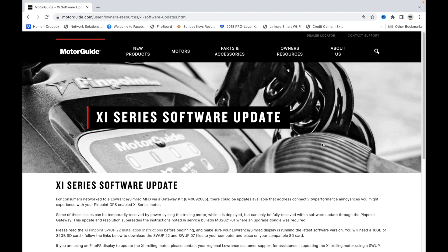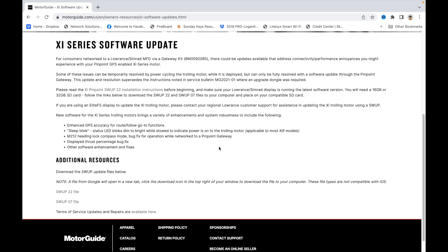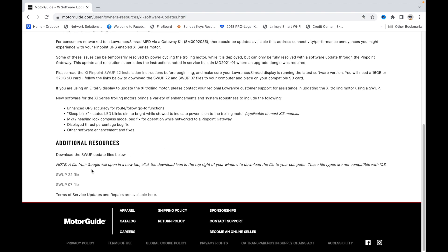That helps you get to where you want to be. Let's read this: 'Xi Series Software Update for consumers networked to a Lowrance or Simrad MFD via the gateway kit.' This is going to solve the issues we're all aware of. You want to make sure and download the Xi Pinpoint installation instructions before beginning. It says you'll need a 16 gigabyte or 32 — I happen to have 32s. So we're going to download the files below.